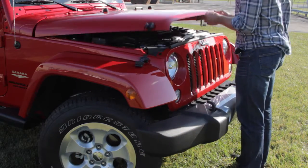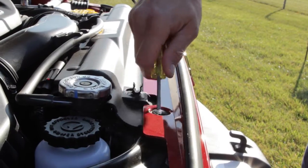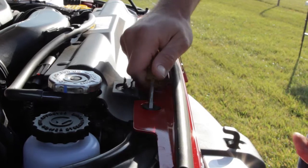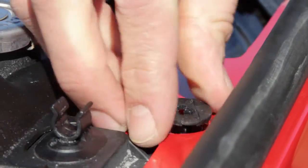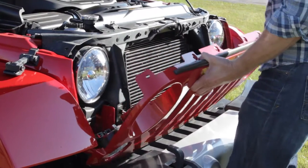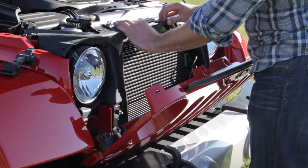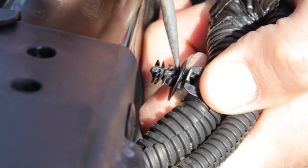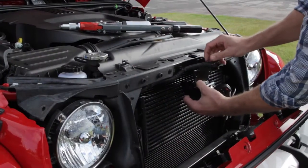Open your hood. Using a flat head screwdriver, remove the six plastic snap screws on the top of the grille. Pull the grille forward and downward to unhinge the snaps along the bottom. In the center of the grille, remove the hose clamp. This will allow the latch to be positioned behind the hose.